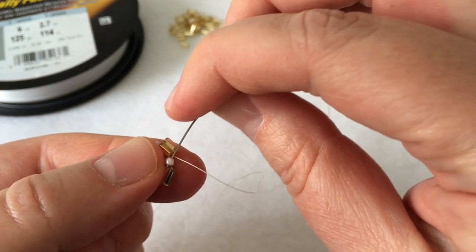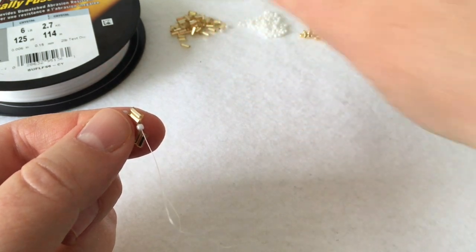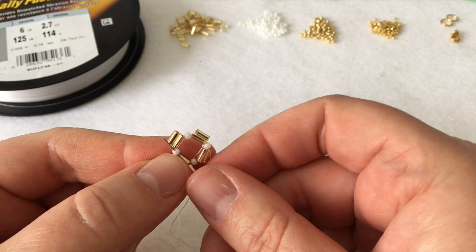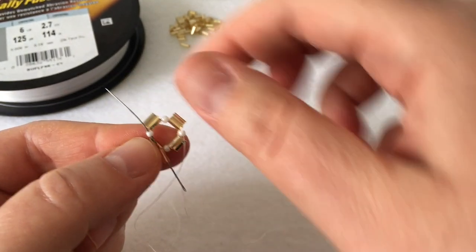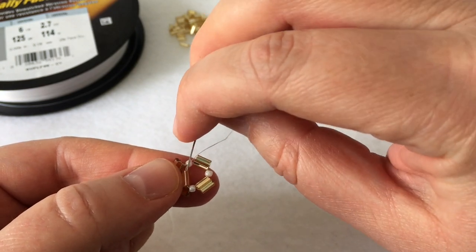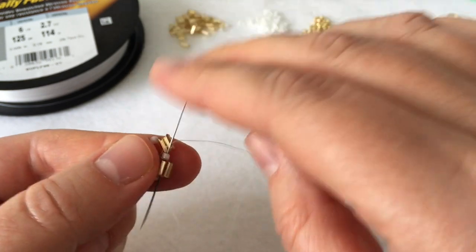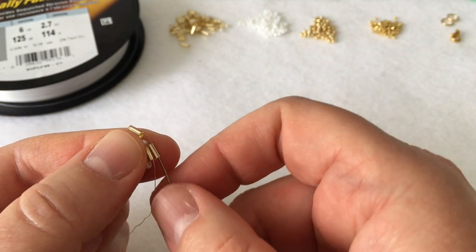Put your needle through the white seed bead and pick up another bugle bead — we're going to create the bar that goes across the kite shape. Coming out of the bottom part of the white seed bead, insert your needle into the opposite seed bead — coming out the bottom and going up the seed bead on the left. Then go back down through the bugle and through the white seed bead as well as the bugle bead on the outside. Then go through the top bugle bead.